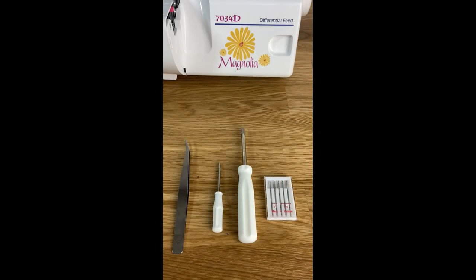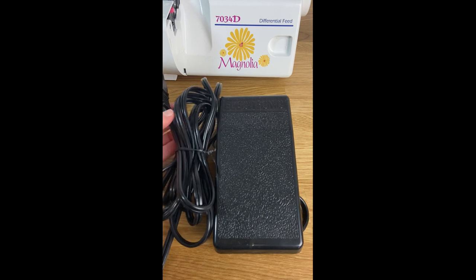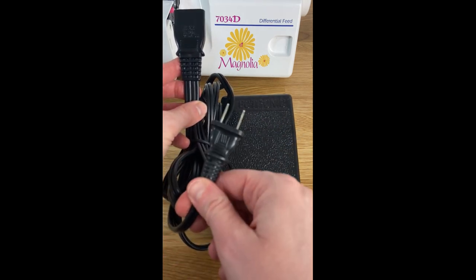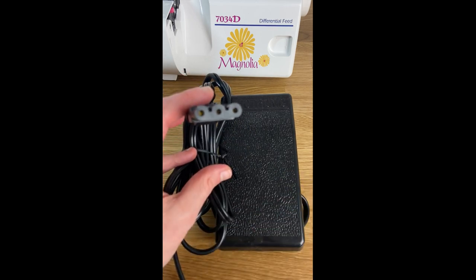Before we open up the front of the machine so I can show you all the different loopers and how to thread it, I just wanted to show you what is included with your serger. You will be provided with a pair of tweezers — you will really need these when you thread your machine. Then we have two different screwdrivers and a set of replacement needles. Also included is a foot pedal attached to a cord, which is doubled up with your power cord that you will plug into the wall, and this goes into the side of the machine.